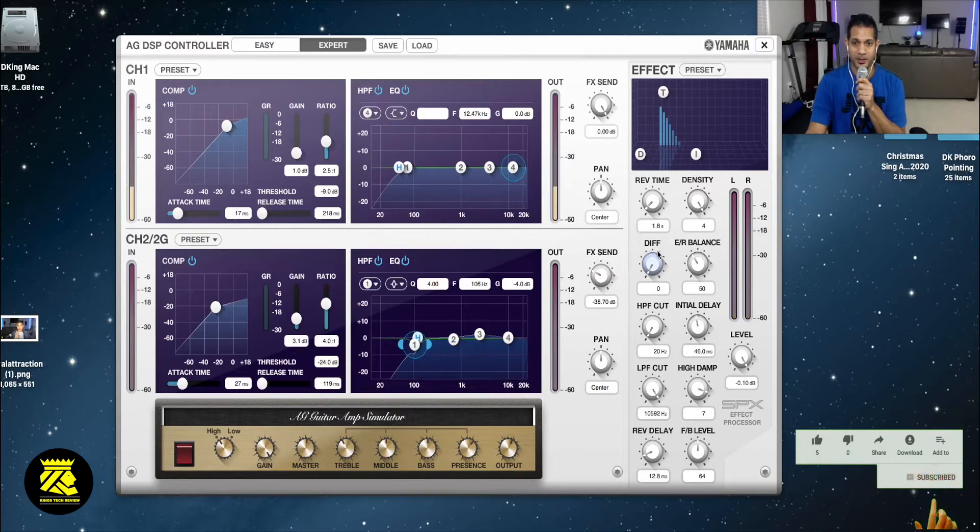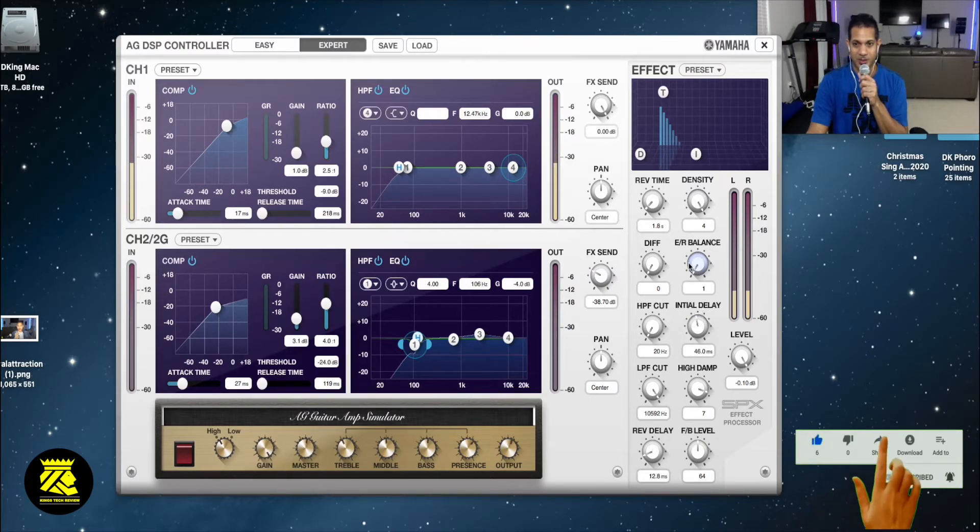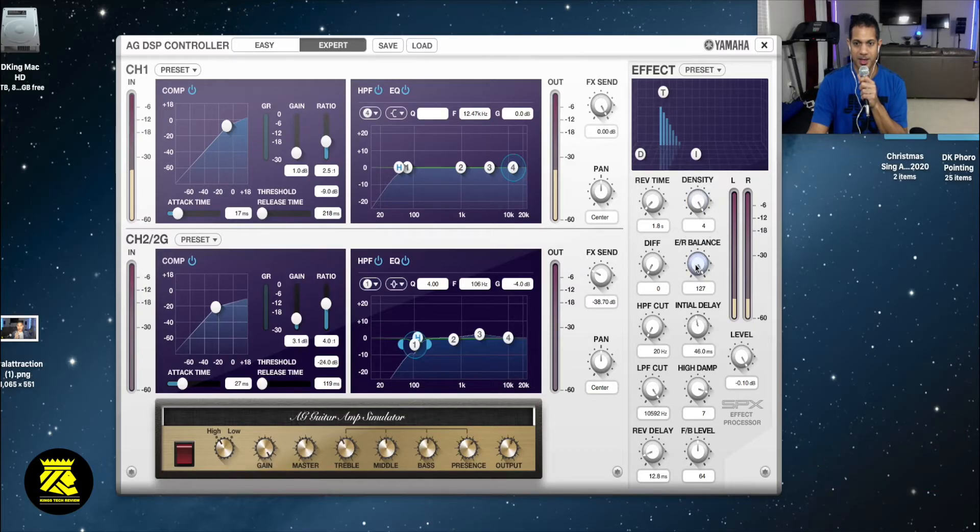The diff is down and the balance is down. You could get some more balance here. That has a little sound you could use for the effect.